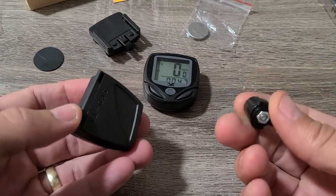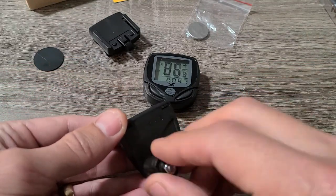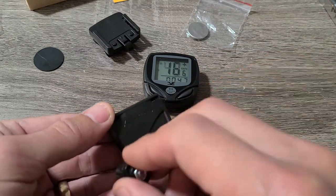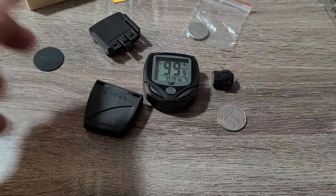Before mounting anything onto the bike, do a quick test — grab the little magnet and just wave it past the sensor like this to see if it's reading. You can hear it click — it's reading with no problem. Let's go ahead and mount it now.